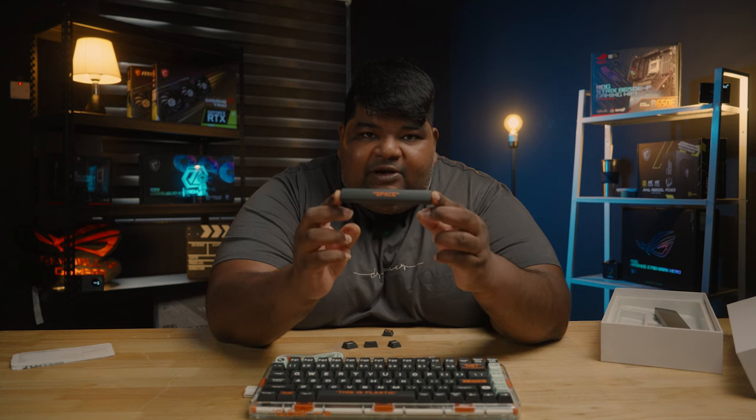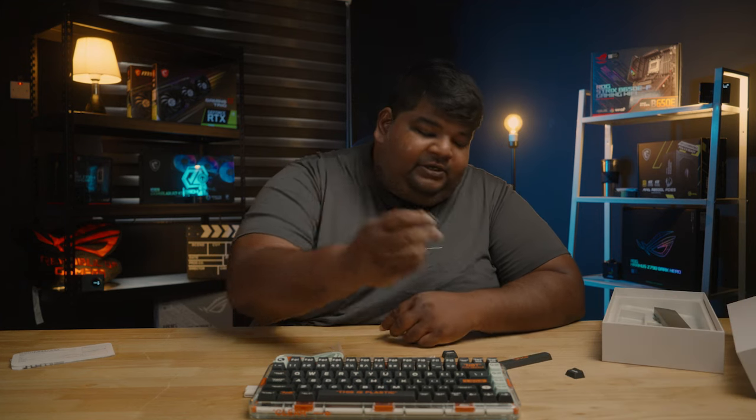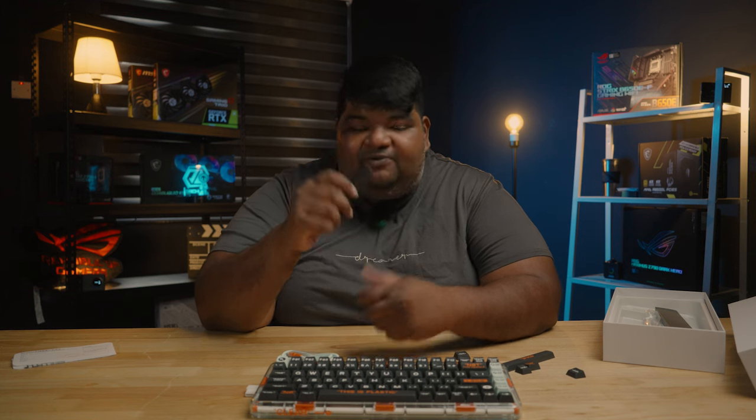First out of the box, you've got cute alternative keycaps — a spacebar, command button, option button, alternate. You've got a keycap puller. I would say that I'm actually a bit disappointed in this — if they could actually give you a keycap puller, it wouldn't be hard to turn it into a switch puller itself. I hope they improve from this.